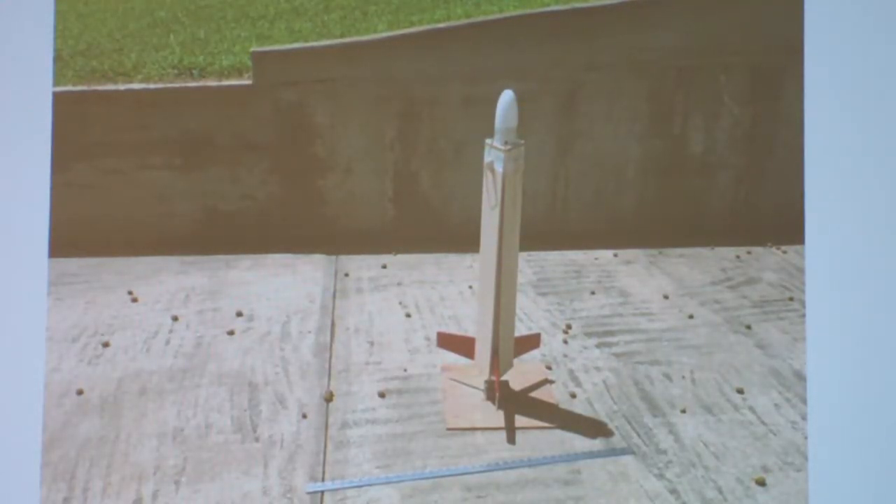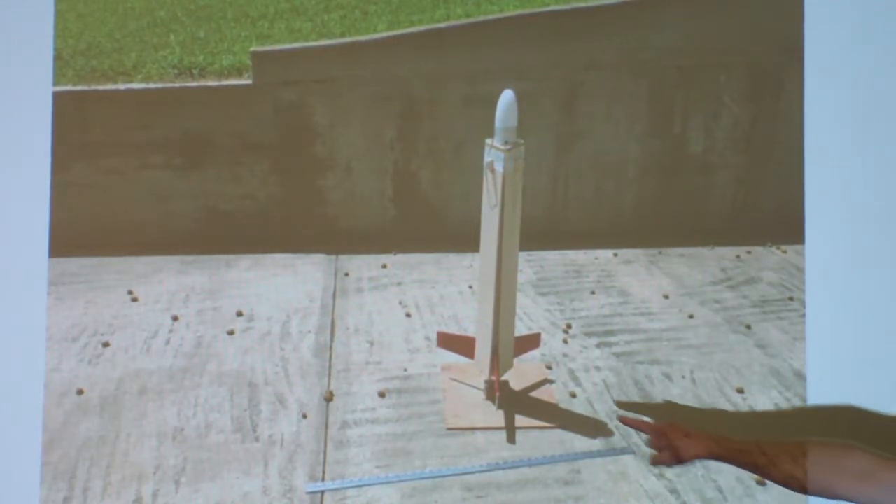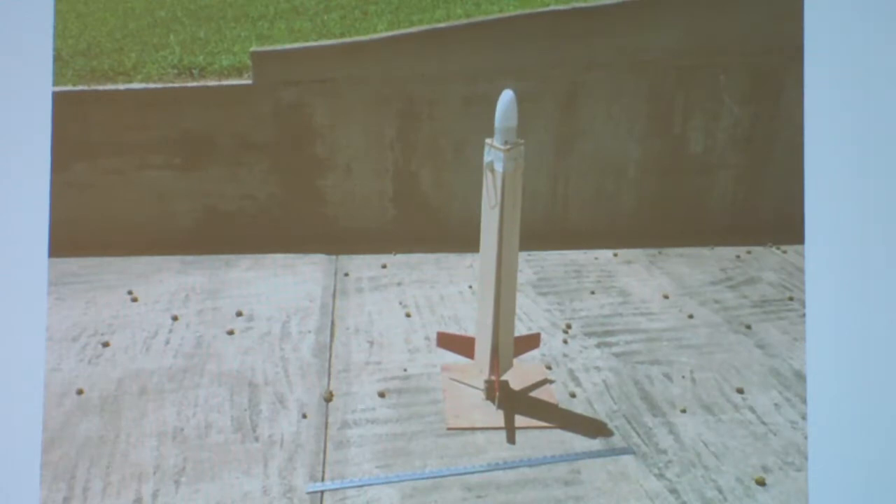To make sure it wasn't going to peel off during deployment, I did some ground-scale deployment tests. What I would do — you can kind of see it here — I would tie the rotors down, put the rubber bands on, then walk up with a pair of scissors and just cut the string, and see if the blades would deploy and whether or not it was going to peel off the surface. I did that several times with this model and didn't have any problems with peeling.